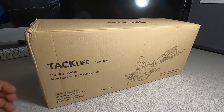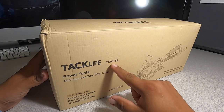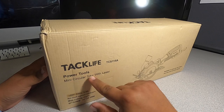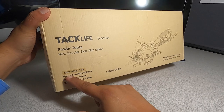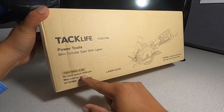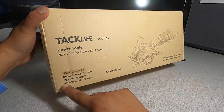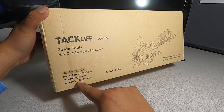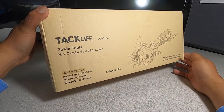Let's go ahead and get started with the unboxing. We've got the Tacklife TCS115A power tools mini circular saw with laser. Specs on the box: 120 volts, 60 hertz, 5.8 amps, no-load speed 3,500 RPM, max cutting depth at 90 degrees is 43 millimeters, at 45 degrees is 28.5 millimeters. It does have a laser guide.